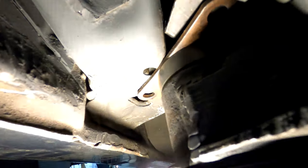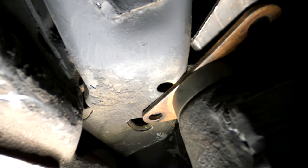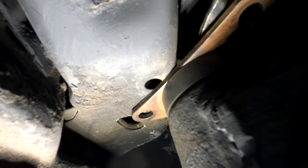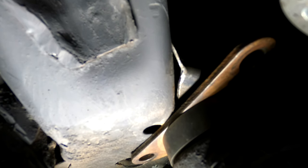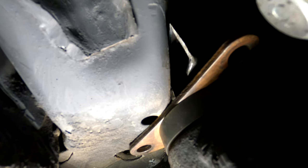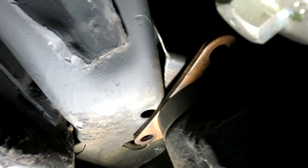That last hole — I don't know if it's going to work because if this is going to be welded here, I'm going to have to make a little extension piece that would hold a nut, and then use a bolt on this final hole. I think that's where we're going to go — that's kind of the only way of doing this.